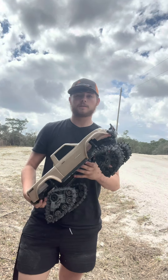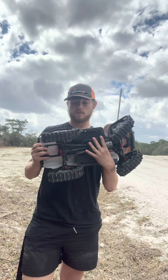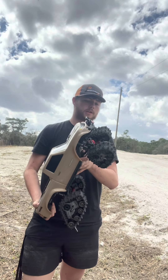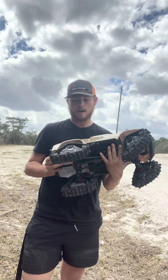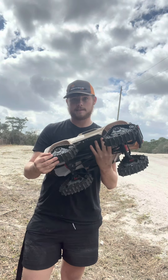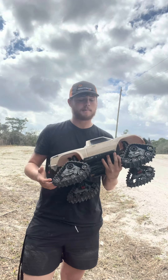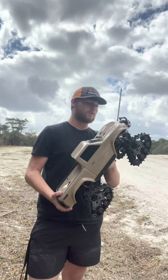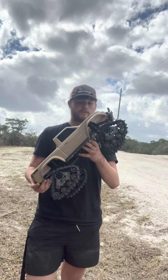Hey guys, Ryan back again with another video. Today we are going to mess around with a TRX4 Sport. This truck originally comes with wheels. I had bought the track set, which you can buy separately — it's about $200. We got a little bit of rain yesterday and this morning, so we're going to take it out and put it through some mud.